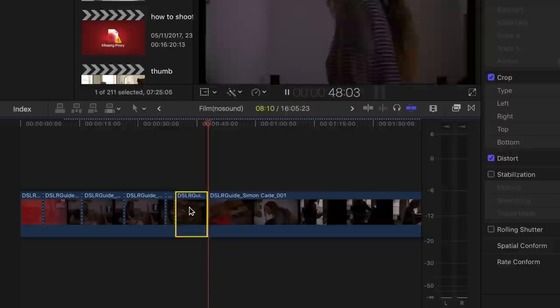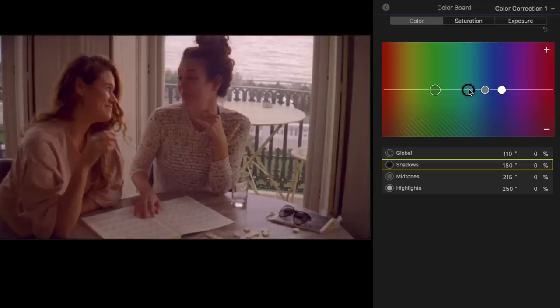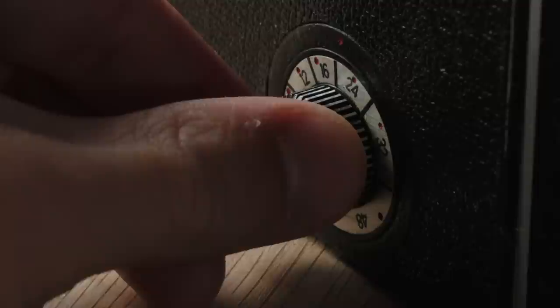Most of our footage was underexposed — we didn't really have enough light for that low-sensitivity film stock. But I was able to bring up the exposure without the footage looking too grainy. In general I also shifted the colours towards green because there was a fairly strong magenta tint, and with those small corrections the footage looked great. Finally, looking at the audio, I ended up slowing down all of the footage to about 95%, because evidently the wind-up mechanism isn't perfectly accurate — or maybe we just didn't have the frame rate setting exactly on 24.